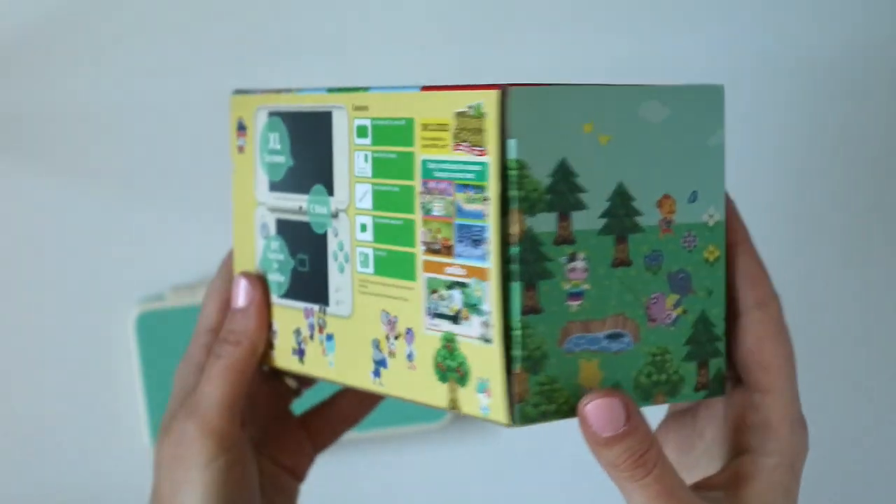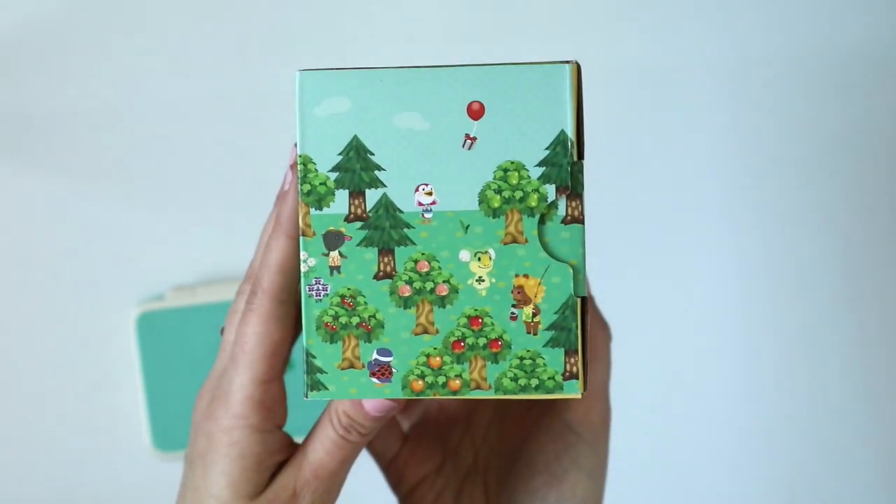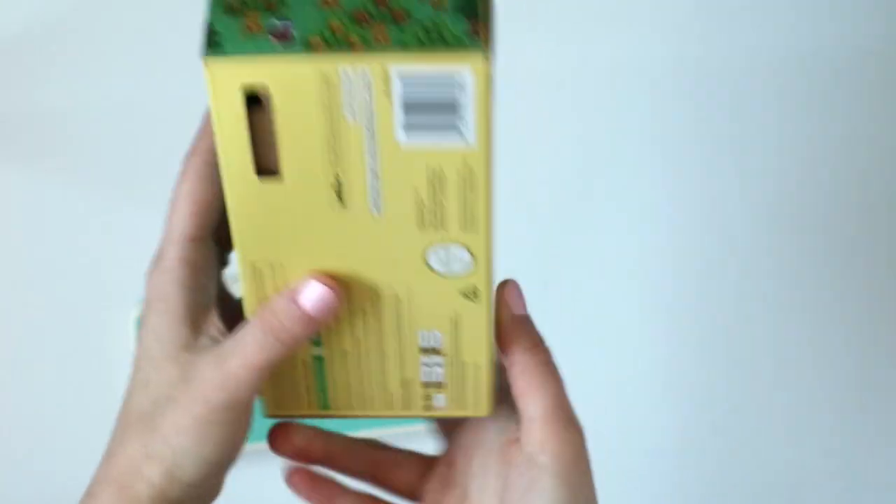Do you see any of your favourites? I just love them all — they're so cute. I like the koalas. There's a koala on the side there.